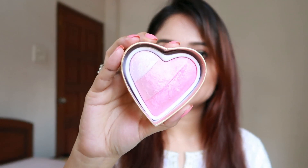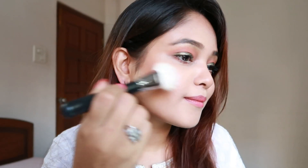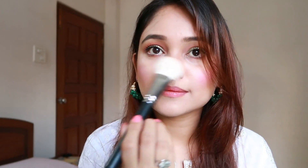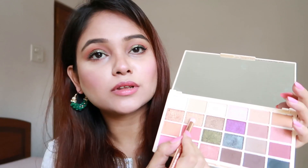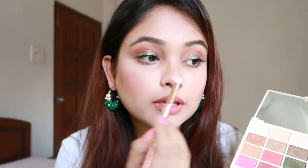Moving on to blush, I will be using the Makeup Revolution Blushing Hearts in Bursting with a Laugh. This is such a beautiful blusher. I'm going to use my Pro Art brush in PF07 and take this darker shade and dab it on my cheeks. Now I'm going to take this golden shimmer shade and put it in the inner corner of the eye.